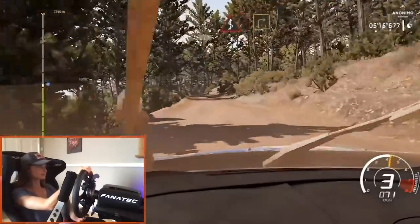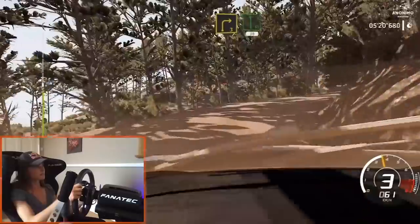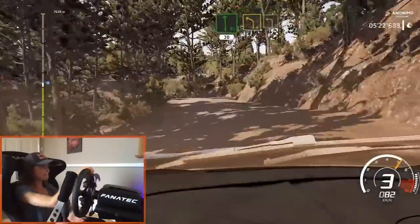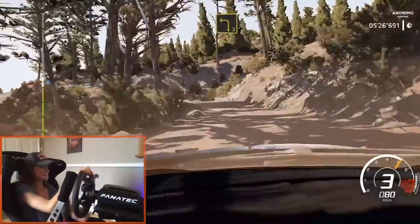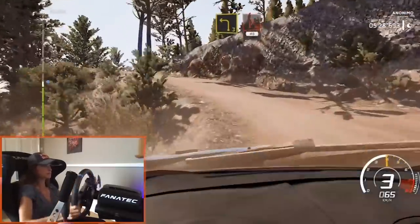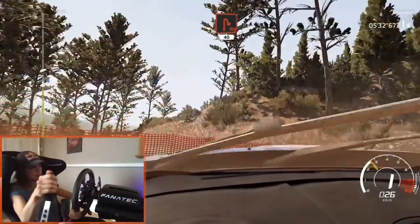Keep right over crest into kinks, into right three. Into flat left, 30. Left four and left three, uphill. Into caution, hairpin right over crest, 40. Hairpin?